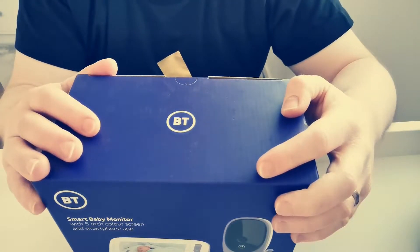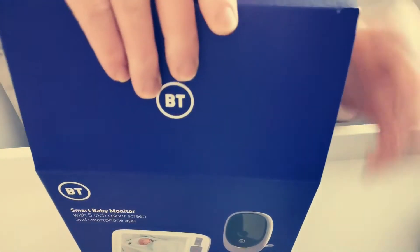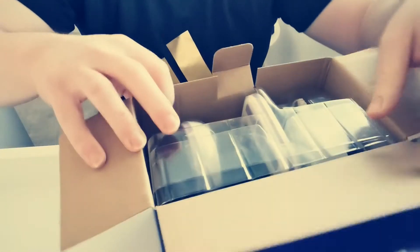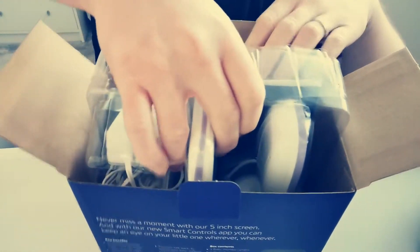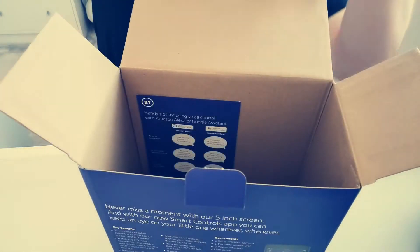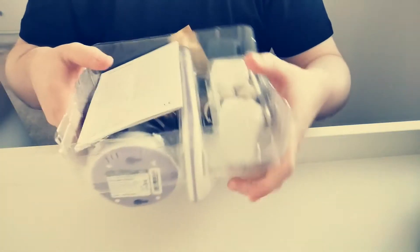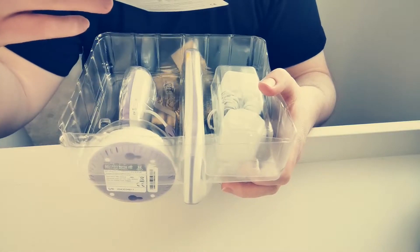Let's get into this unboxing — very exciting! Turning the package around for you — very nice. We'll just move the box out of the way. Okay, so what have we got in this little box of treats? Let's get started.